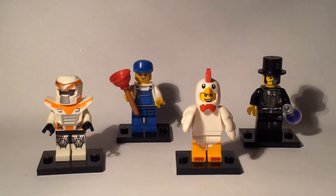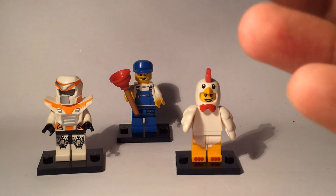Hello and welcome to another Bad Lego review. Today I'm going to be looking at the last four of the Series 9 male figures, and then in my next episode I've got the last four female figures. So to kick off we have Mr. Good and Evil.